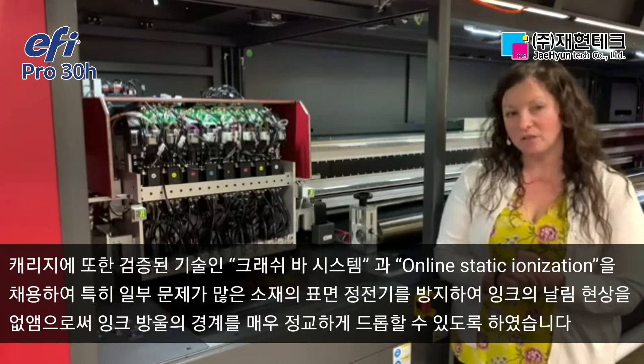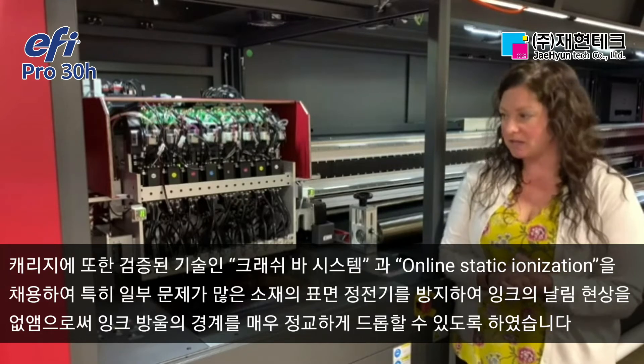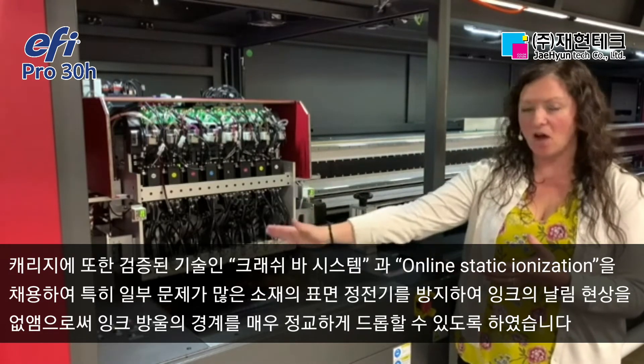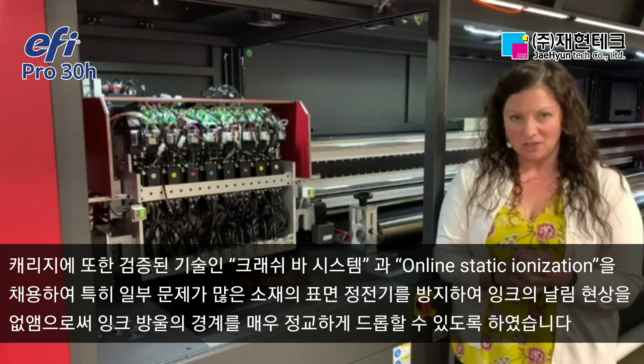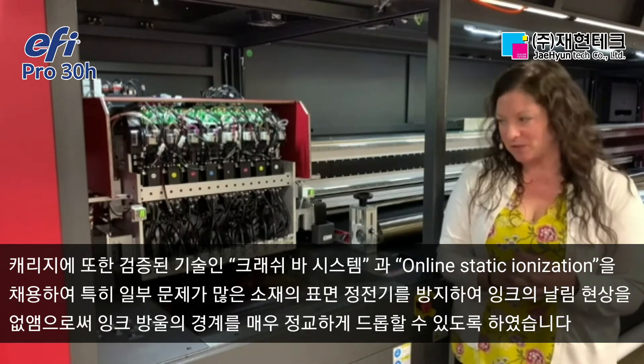On the carriage, we've also maintained some proven technology that's been so successful in the past. We still have crash bar systems, and we also have online static ionization to help mitigate surface static, giving you really great edge definition and high-quality type on some of the more problematic materials.